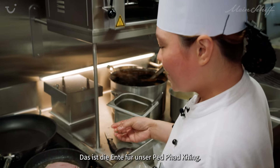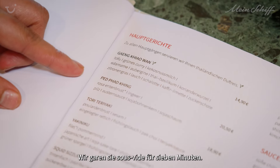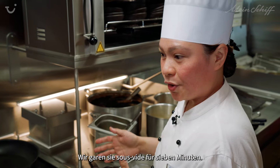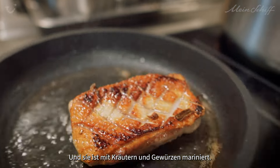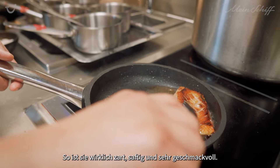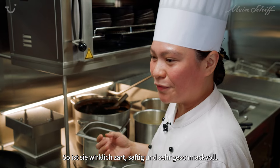So this is the duck for our fed pad king, and we sous vide this one for seven minutes. It's really marinated in herbs and spices inside, so it's really tender, juicy, and really flavorful.